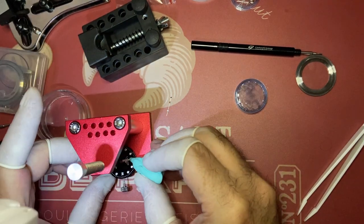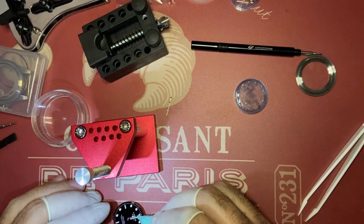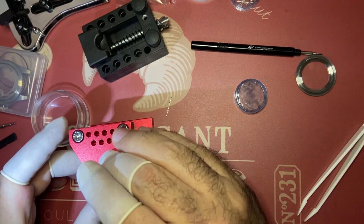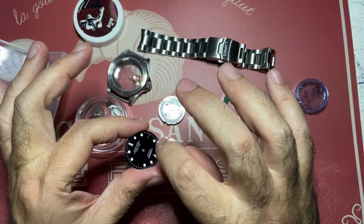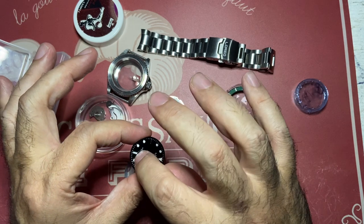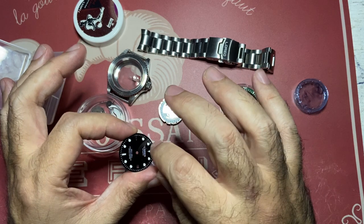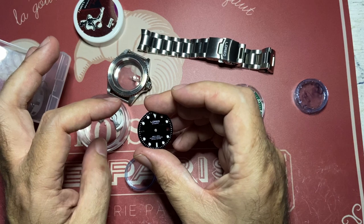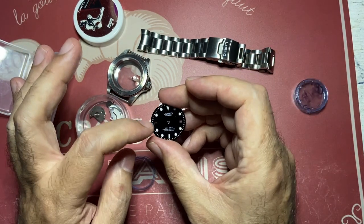The last thing that happened was that by trying to force the seconds hand back in, I slipped with my tool and punched one of the baton-type markers in the dial. So I don't think I'll be able to use this dial again, and I couldn't find the marker to glue it back.